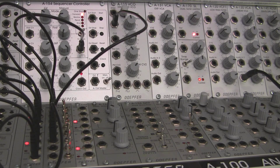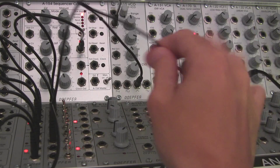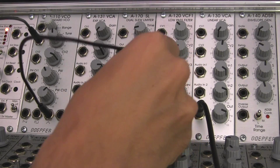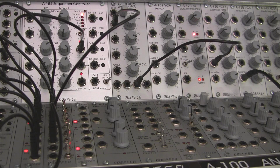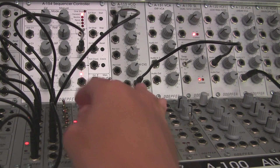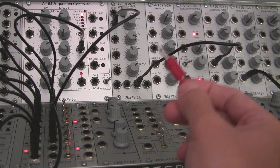My VCO is actually going to be running right into a VCF — that's the second part of this. I'm going to take a triangle wave and go right into my low-pass filter right here, right into the input. Then we are going to need a gate — we're going to need to mult it, but I didn't actually have room to do that.